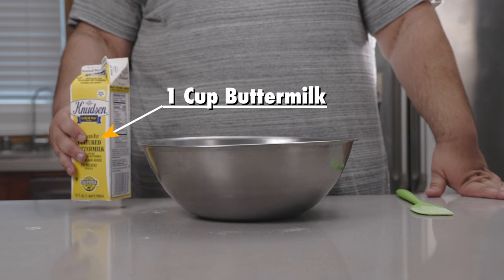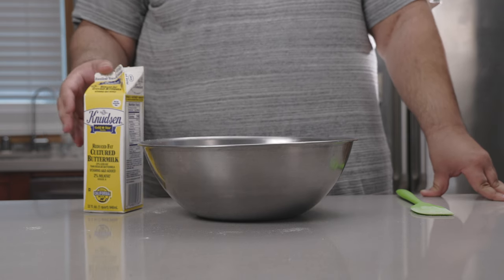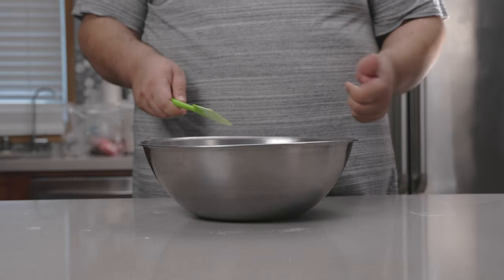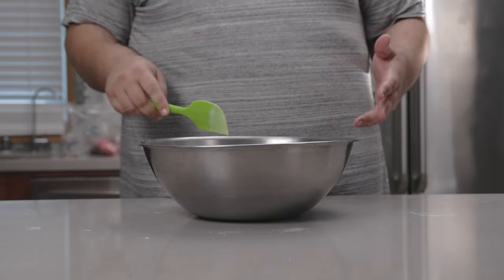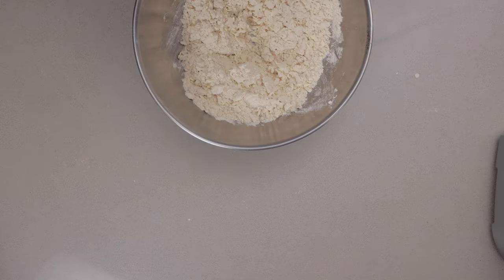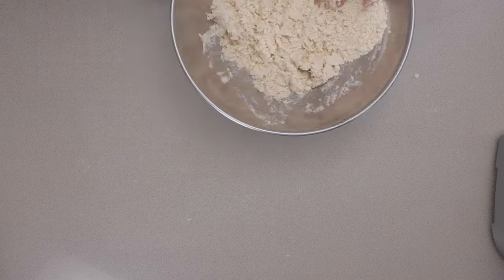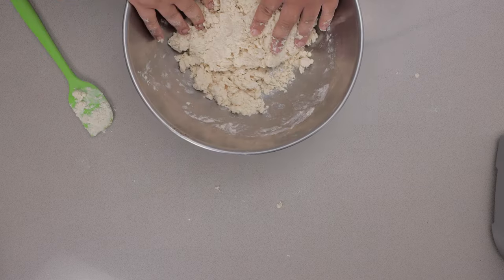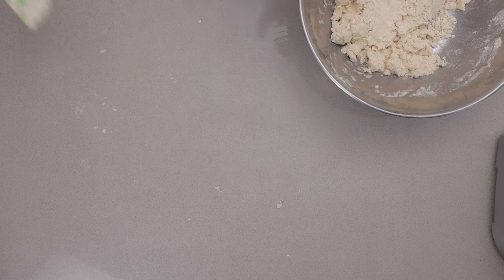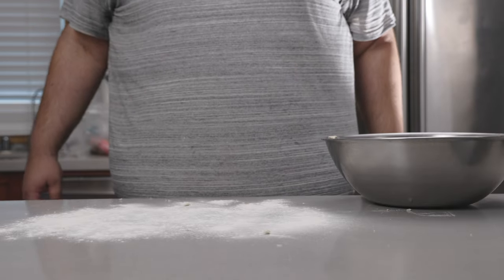Let's add one cup of buttermilk. You can use regular milk, but I do recommend getting your hands on some buttermilk. Now this is important — just mix everything until it comes together. Don't overwork it. Okay, this is looking a bit on the dry side, I'm gonna add a little bit more buttermilk. Well, it's mostly moist but still a little bit crumbly. Let's turn it out onto a floured surface. Our countertop is resembling Miami Beach circa 1986.